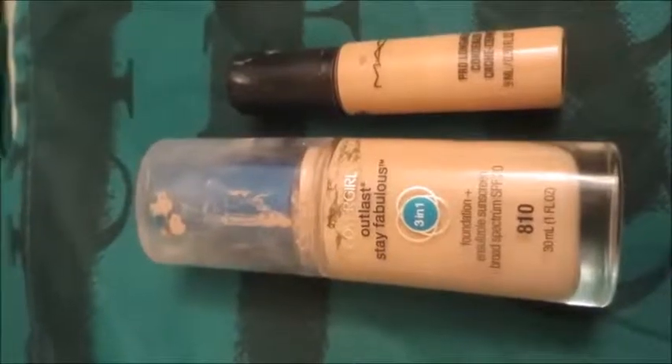I prepped with Anastasia's Dip Brow, and that's going to be a separate tutorial. We're starting with my MAC NC15 Pro Longwear Concealer.